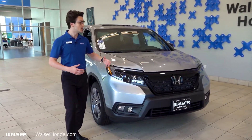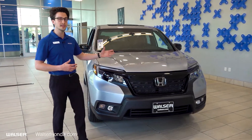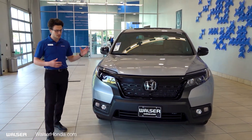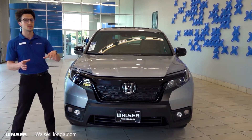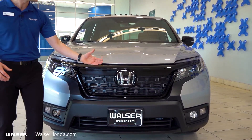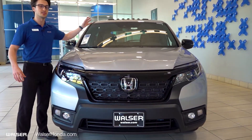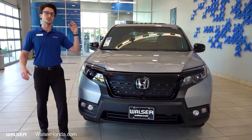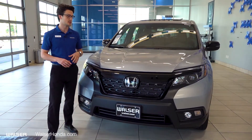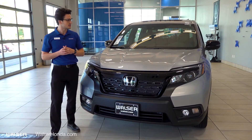Coming around to the front, some of my favorite parts about it is this really bold black grille on the front. Super sharp LED lights with the fog lights as well. My favorite part too is the Honda Sensing to keep you nice and safe when driving on the road. You'll have it badged down here as well as up front. There are nice sensors and radars to help you with your lane keep assist system and the road departure mitigation system — two fantastic features to keep you nice and safe on the road.